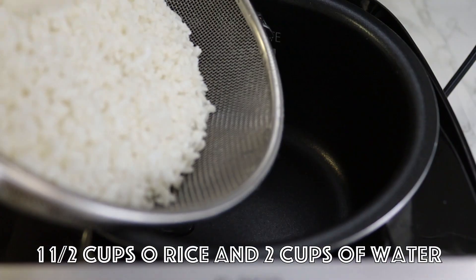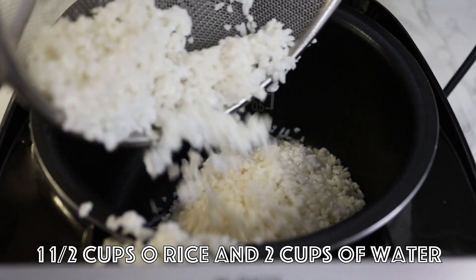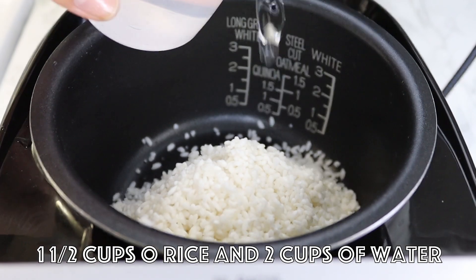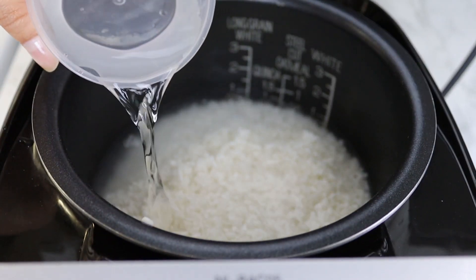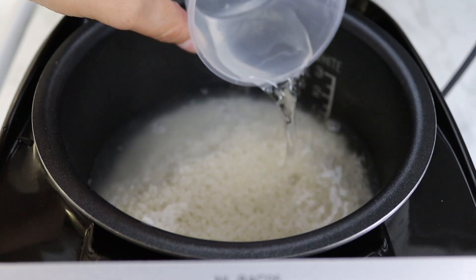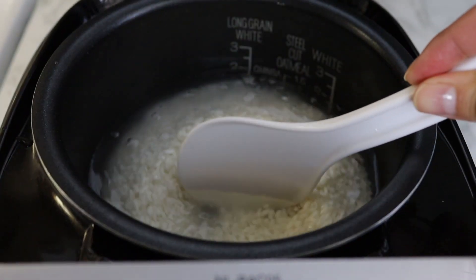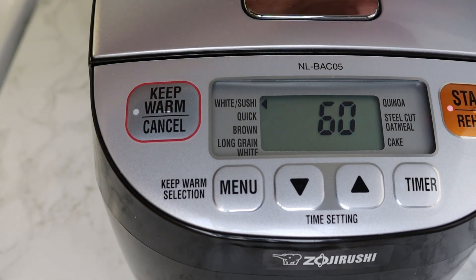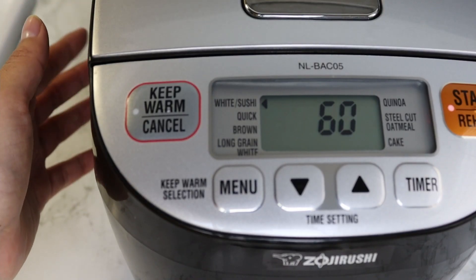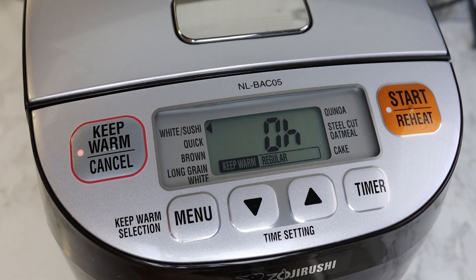I will place my clean rice into my rice cooker and then add two cups of water. Set the timer and wait until the rice is cooked. I'm using this Japanese rice cooker — you can see the brand — but you can use a regular pot or other rice cooker. My rice is cooked.